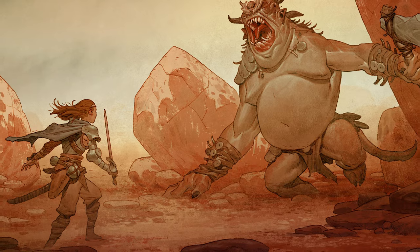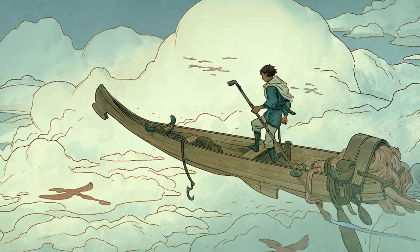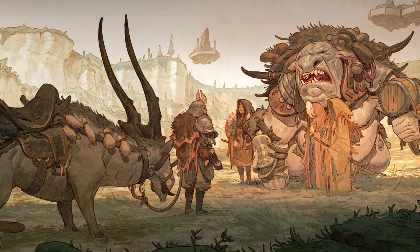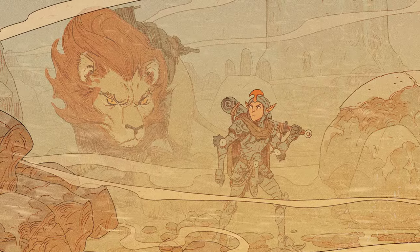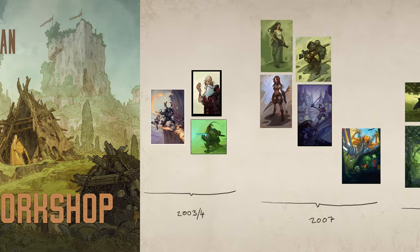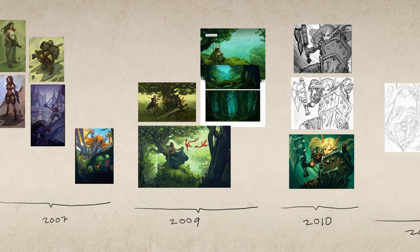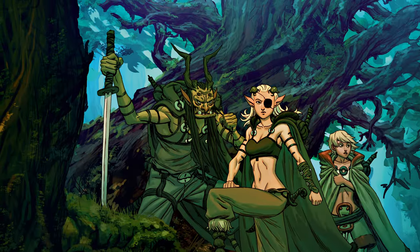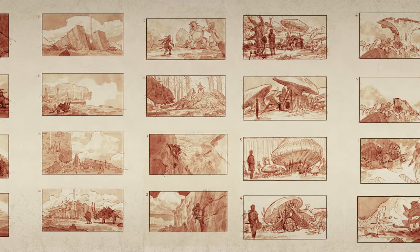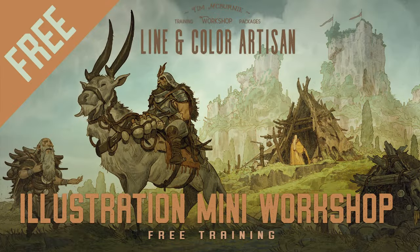Welcome to The Drawing Codex. My name is Tim McBurney. I've been a professional working artist for over 20 years, and on this channel we're all about drawing cool stuff from our imagination, embracing the challenge of drawing, and mastering the craft of line and color illustration. If you'd like to learn more about illustration and picture making, you can check out my free illustration mini workshop. It charts my journey going from an amateur to a professional, and covers how to get more detail and polish in your work, how to plan your images and create thumbnails, and a few thoughts on how to approach being a professional artist. It's free — the link will be in the description.